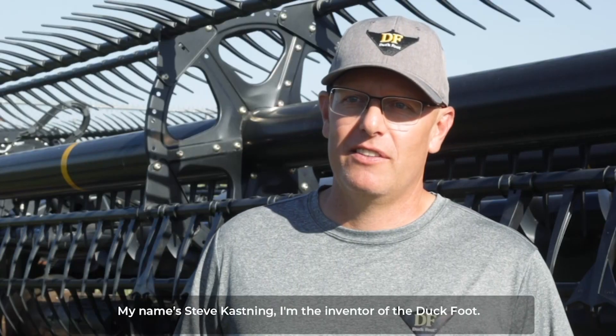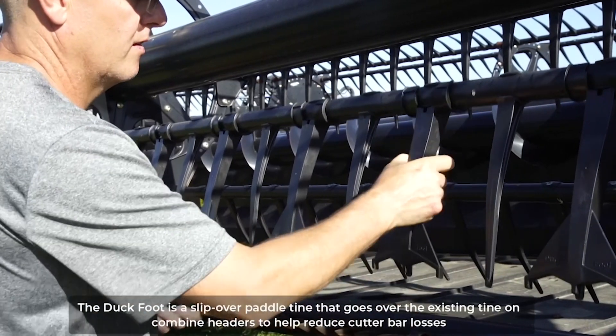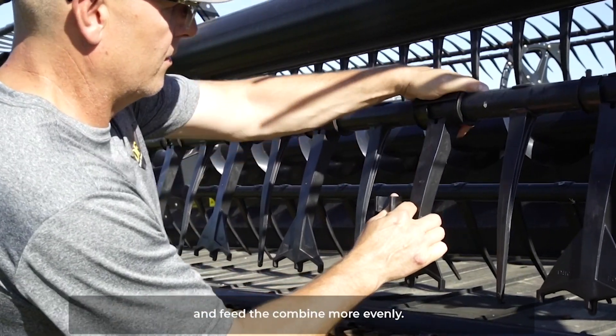My name is Steve Kassing, I'm the inventor of the Duckfoot. The Duckfoot is a slip-over paddle tine that goes over the existing tine on combine headers to help reduce cutter bar losses and feed the combine more evenly.